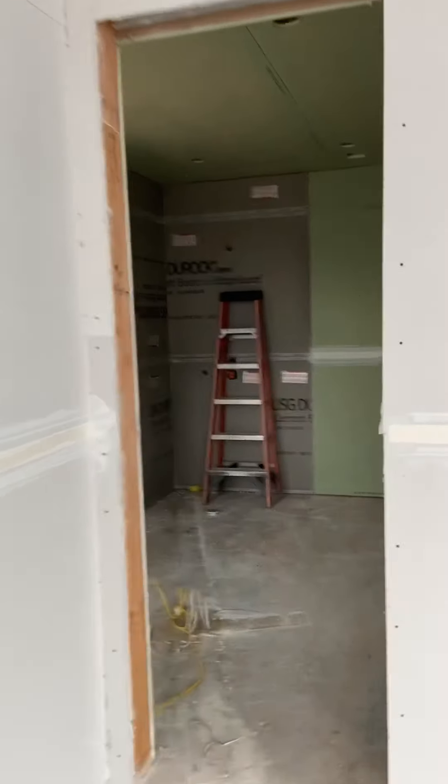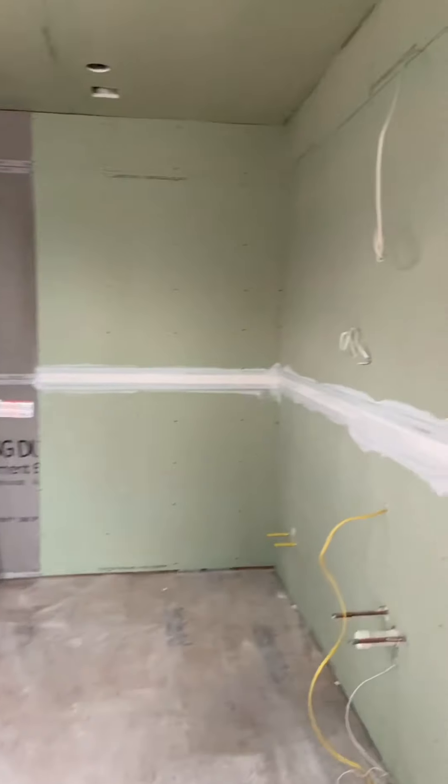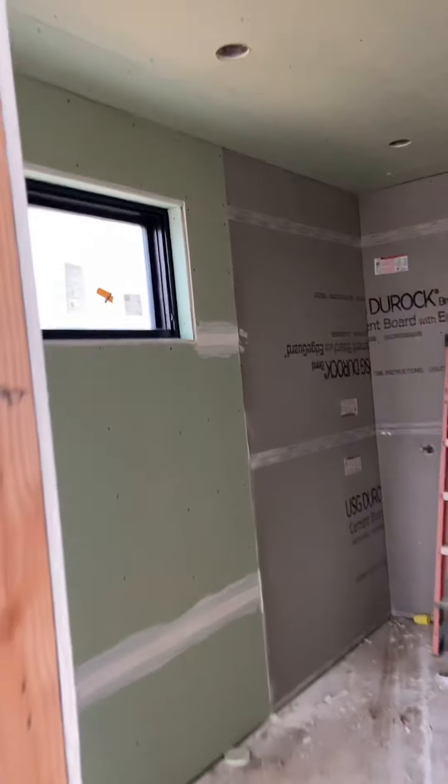So this is the second floor, and this is what we're going to be doing.